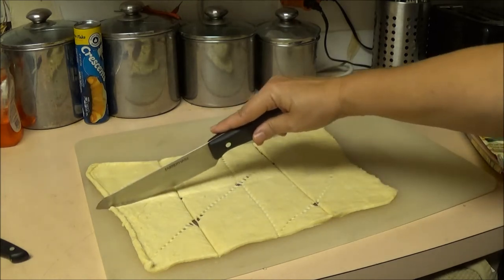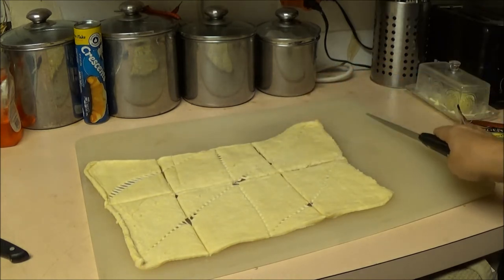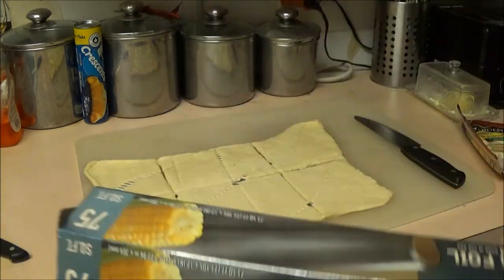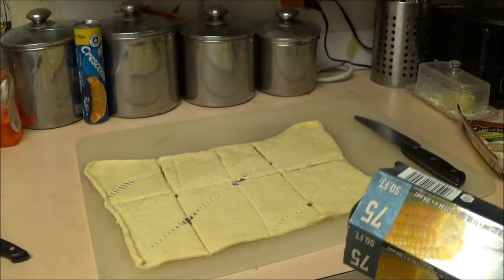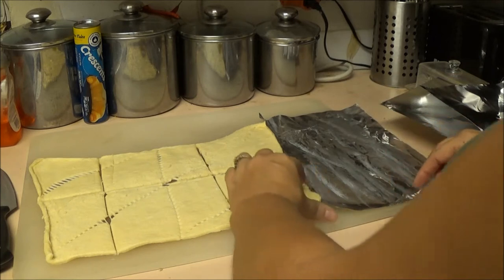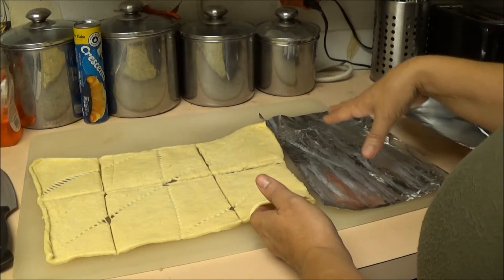So we'll do it this way and we have our six squares — they're a little bigger than I thought but that's okay, we're winging this part. Now I'm going to get some aluminum foil. I'm going to set them up and show you what we're going to do. You can put non-stick spray on the foil; I'm using butter because I don't have any spray, but you don't want it to stick.